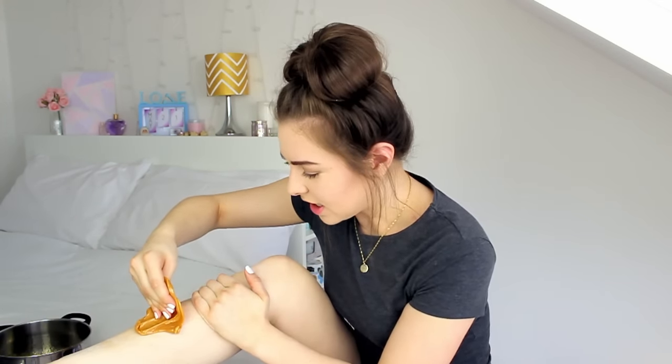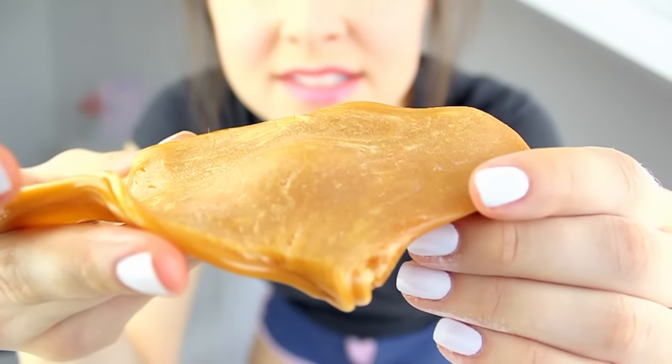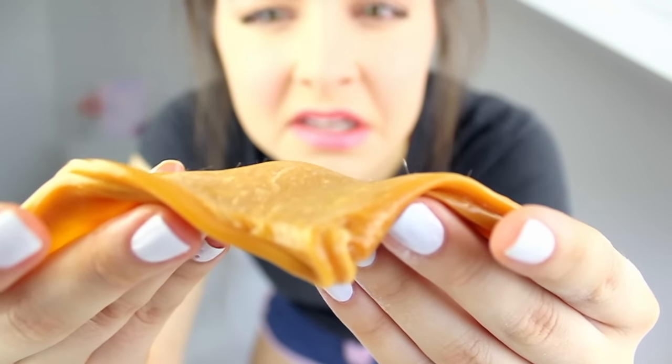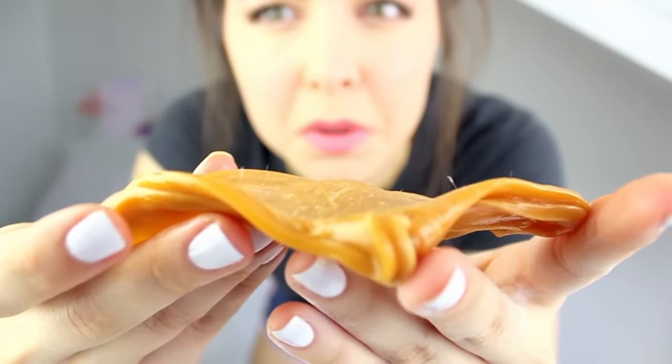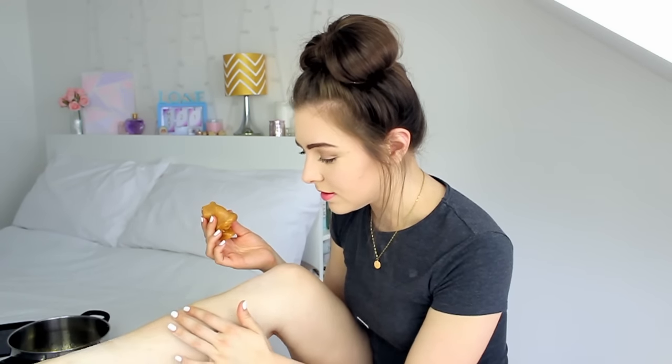Are we ready for this? I'm not ready for this. That hurts like hell. There's lots of hairs in it — can you see those hairs sticking up from there? So it pulled out a ton of hairs, but there are still loads of hairs left on my leg.